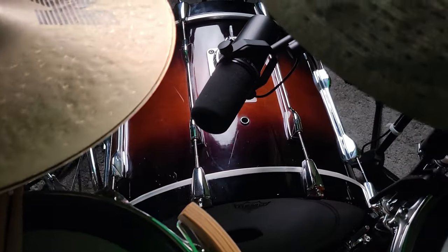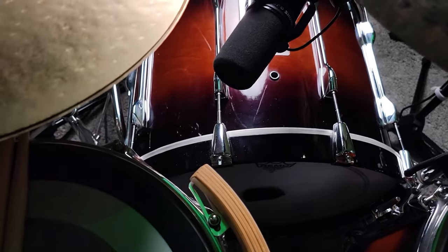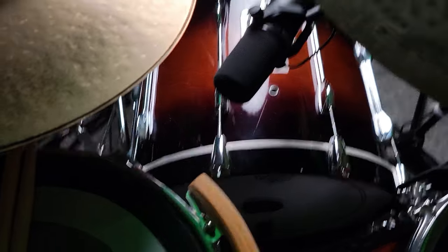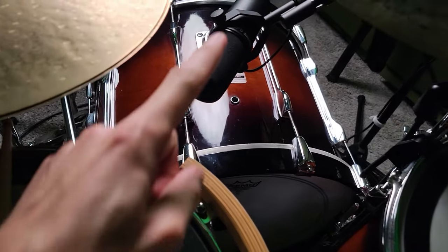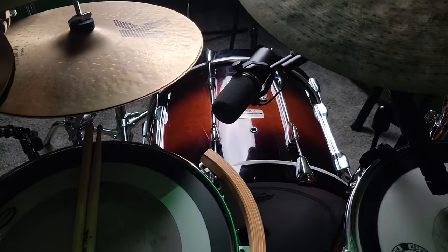I'm going to do this two different ways. First with the mic about where it is — you can see the distance from the snare drum, like six inches away from the snare drum, about the same from the top of the kick drum. And then I'm going to do another one where I move it back, away from everything, and we'll see what that sounds like as well.